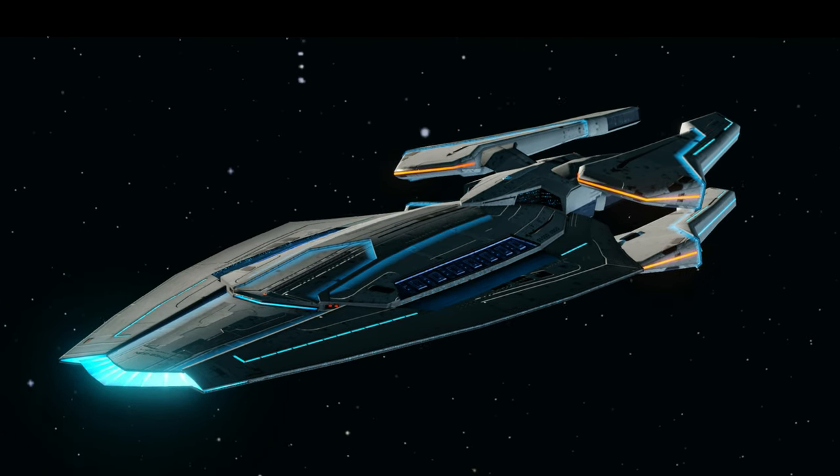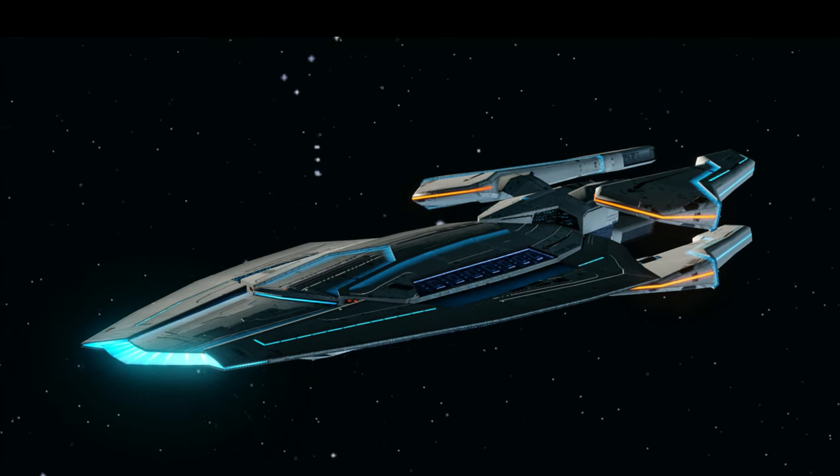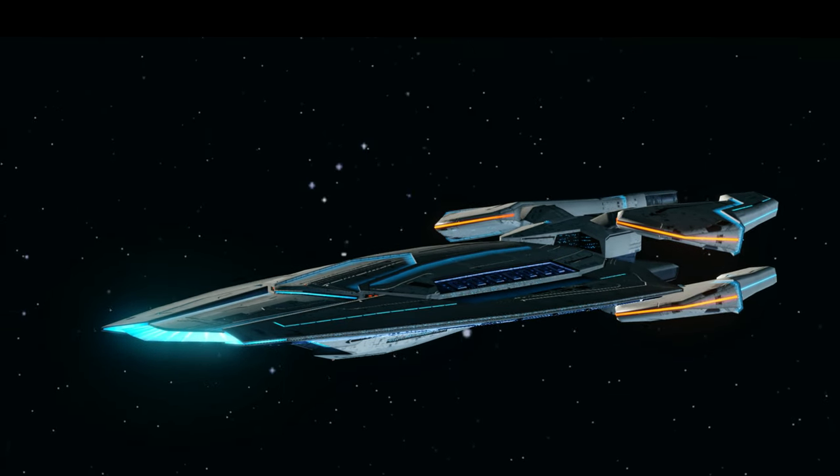Hello fellow captains and welcome to the channel. My name is Phoenix and today we will be going over the ship design and final thoughts on the Eclipse Intel cruiser.